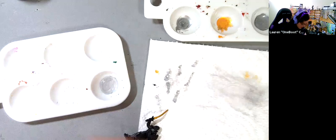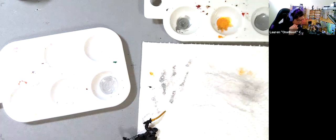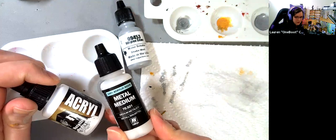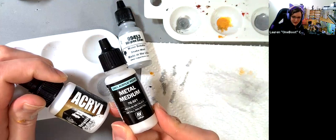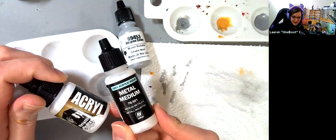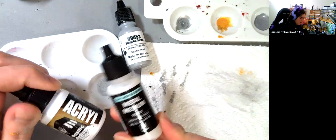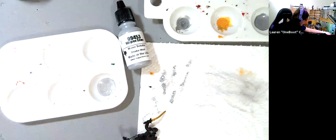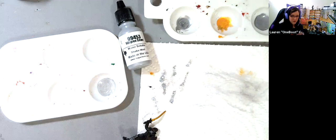When I want to lighten metallics, I use Vallejo's Metal Medium — or Pro Acryl also makes a metal medium. These are basically just a clear base with reflective flake in them — literally just shiny in a bottle. I keep hoping Reaper will make something like it. I did not include that in the required materials for this class because I wanted to stick with Reaper as much as possible, but I use metal medium a lot when mixing metallic paints.